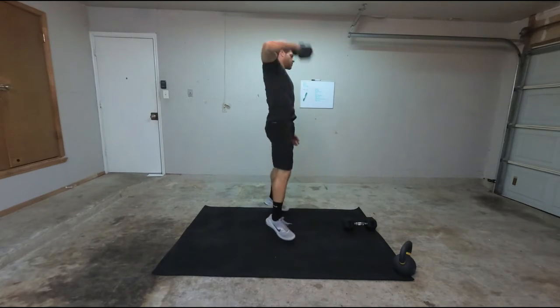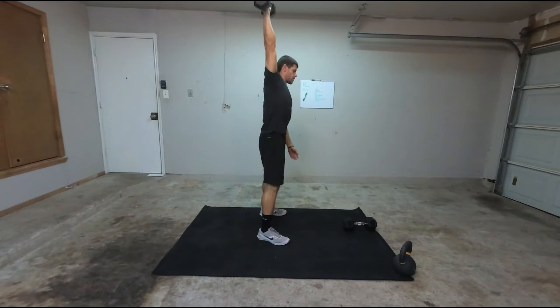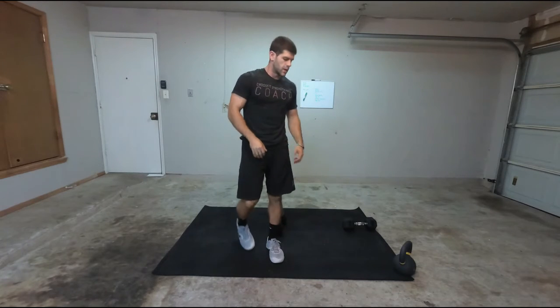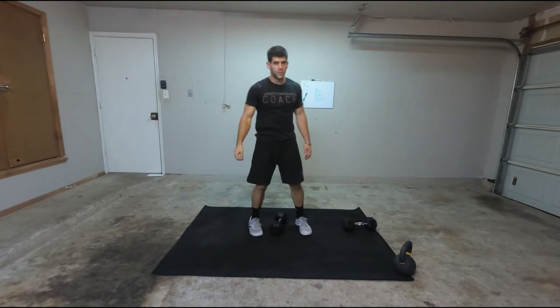You'll see from here — real close, same way down, same way up. It's a squat and then thrusting it up basically. I'm snapping my hips and I'm pulling. Once my hips open up, I'm starting to pull and flip my wrist. That'll be one way you can do it.